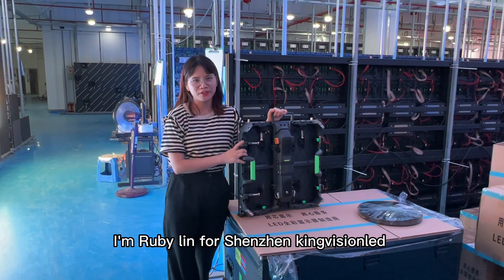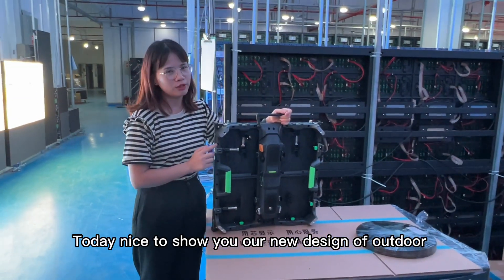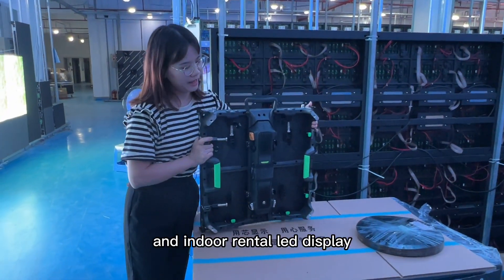Hello everyone, hope you are great. I am Ruby Lin for Shenzhen King Nation. Today, nice to show you our new design of the outdoor and indoor rental LED displays.